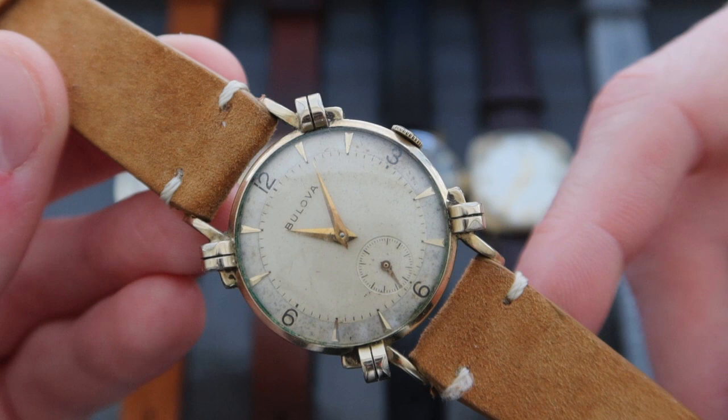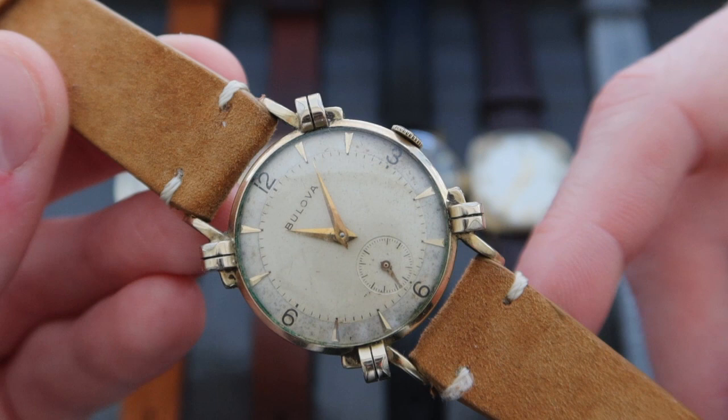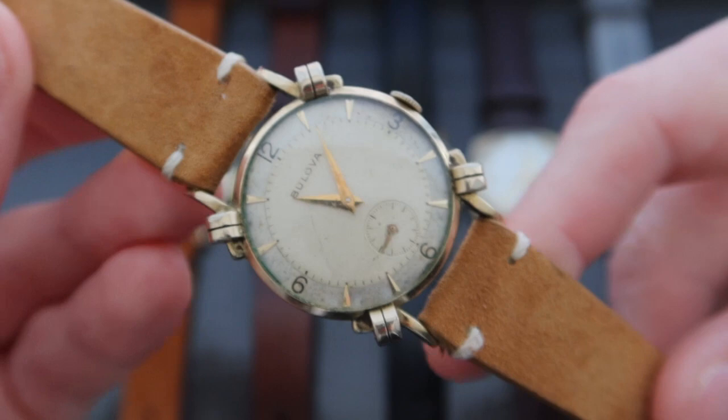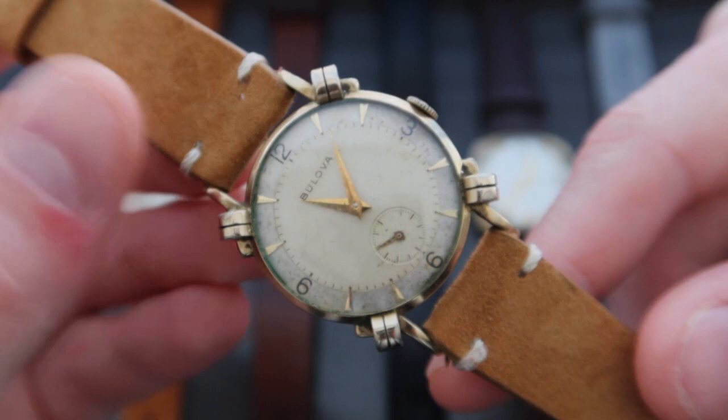The case really stands out because of these unique knotted lugs. The watch has a really nice cream dial with applied gold hour markers and runs on the Caliber 10 BC manual wind movement. I think the design of this watch is really cool — lug design is a great way to enjoy a watch. It's kind of similar to the Benrus with those really cool twisted lugs that we showed a couple of videos ago.